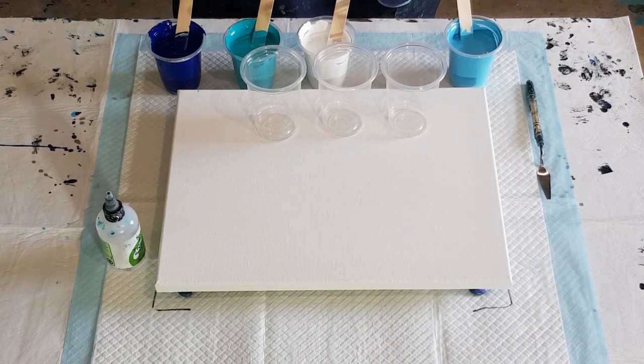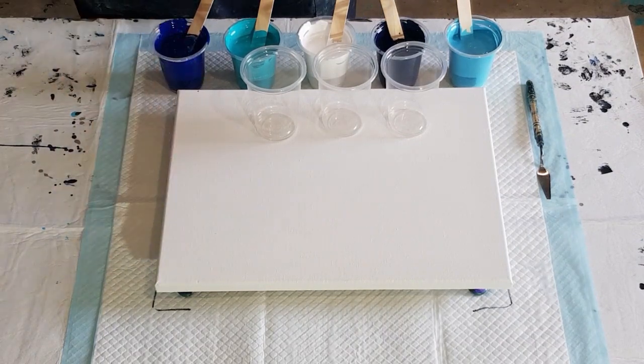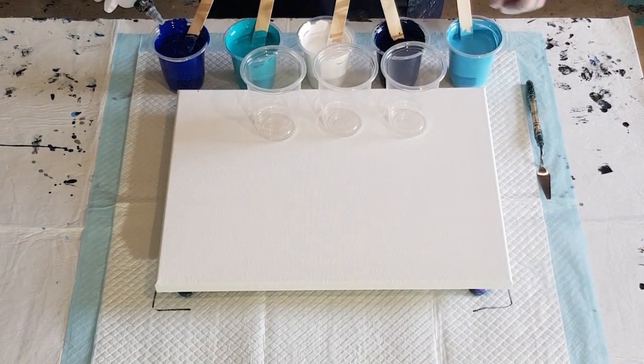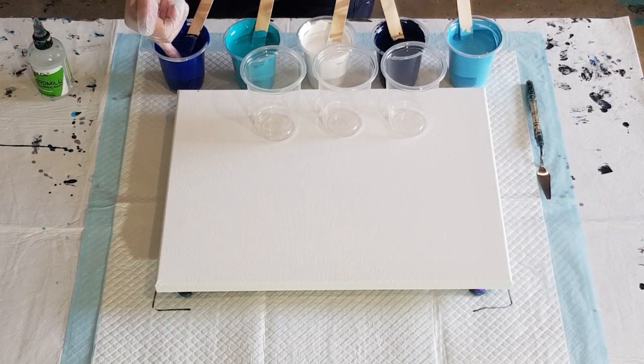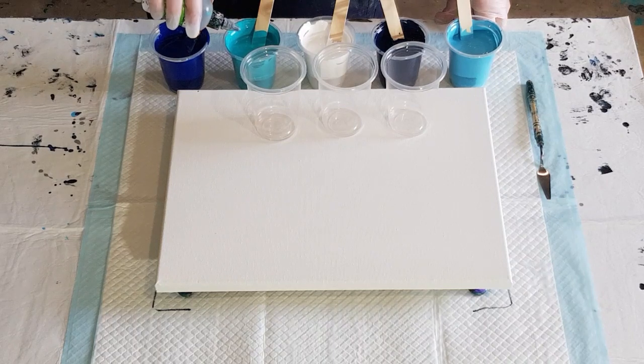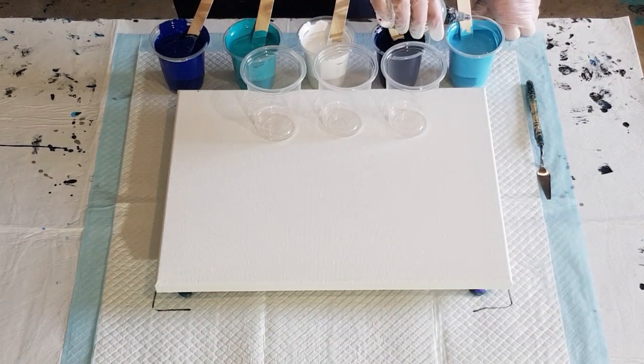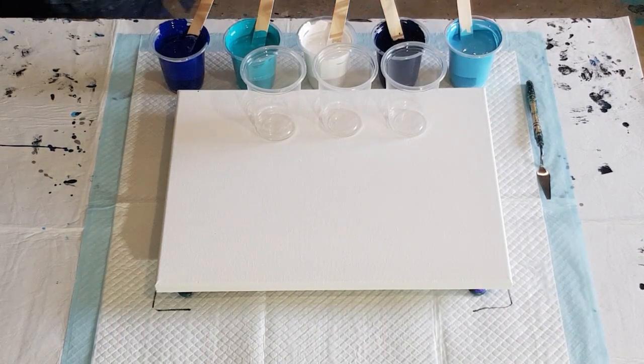Anyway, just having a bit of a play today — one and a half to one. Three drops of silicone oil in each one: one, two, three. No black in this one, just blues and turquoises. I don't have the other colors yet — I ordered them this morning: the reds, yellows, orange, and all that kind of thing. When they arrive I'll be able to mix red and blue to get purple, and so on.